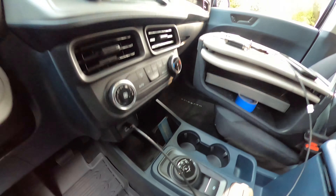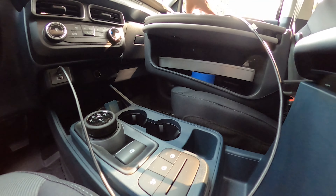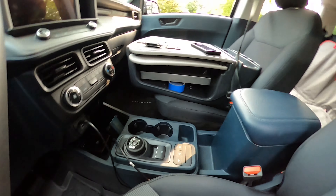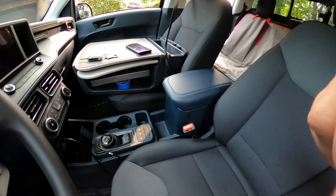Big fan of how methodical and thoughtful they were with all of the storage compartments everywhere — everywhere you look: storage, cubbies, places to lay cell phones. Like when this is charging, you just lay it in there and tuck the cable out of the way. Tons of storage. Thumbs up.